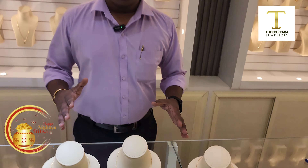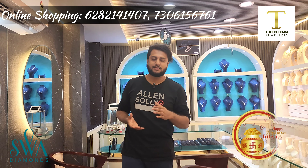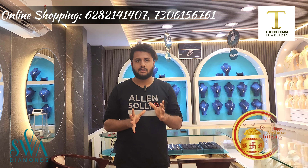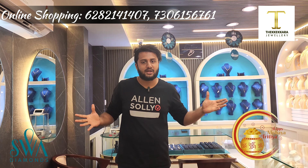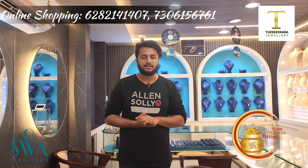I want to show you how to edit and online. So let's get started. I will be back in the next video. Bye!